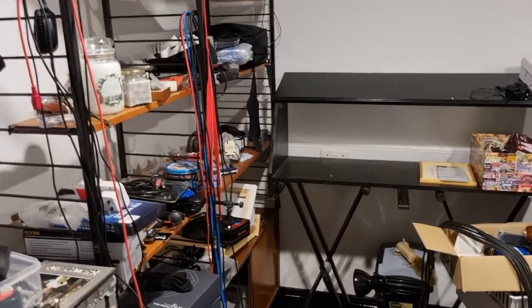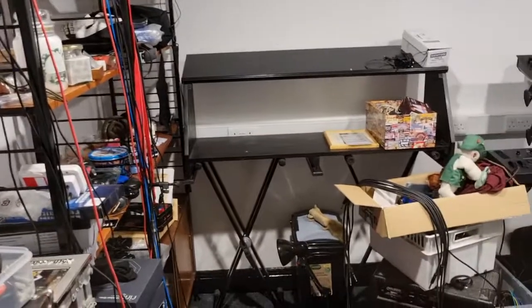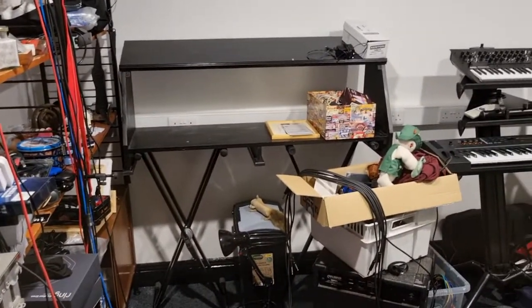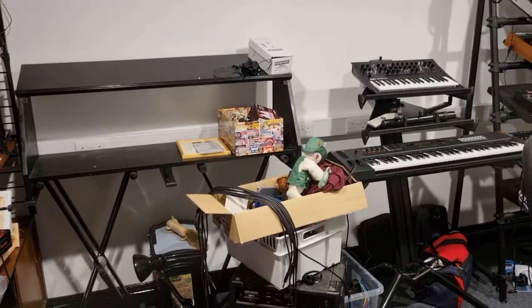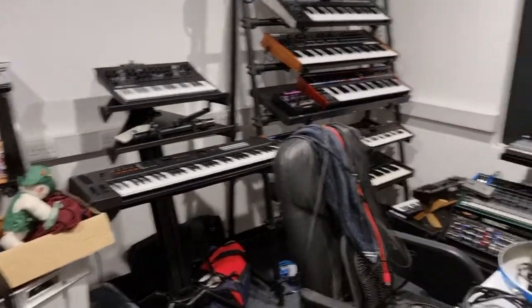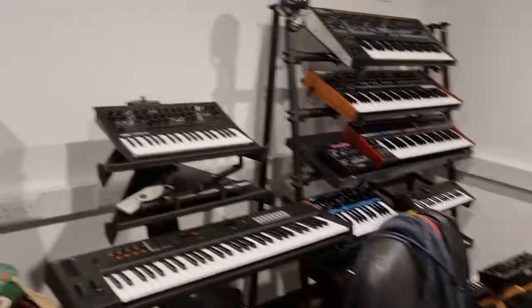Hi everyone, welcome to the next and messy stage of the studio build. Now the interior is finished, carpets down, electrics done. I've now put all my stuff in here but it's now about arranging it where it's to go.